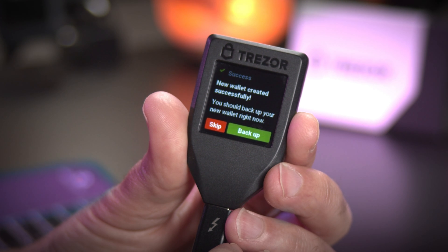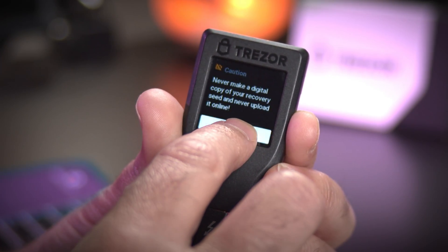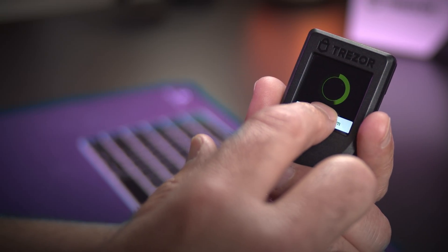Swipe on your Trezor to view all the words. Write them down on paper, spelled correctly and in the correct order. Never store them digitally. After the words are written down, press and hold to confirm on your Trezor device.